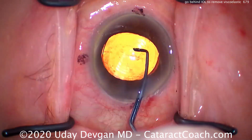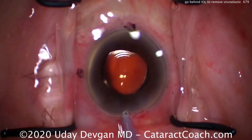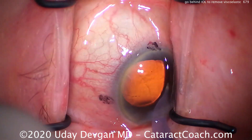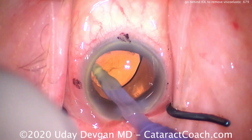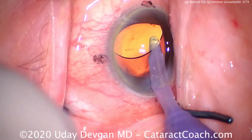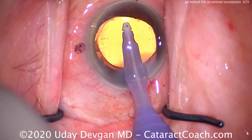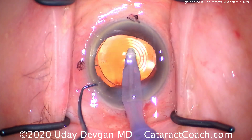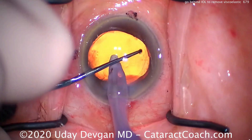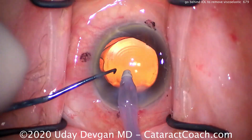Look at this case. You see the toric IOL marks at the haptic-optic junction — so this is certainly a toric lens. And now look, there are also diffractive rings. This is a trifocal toric IOL. This IOL has to be placed at a very specific axis, and we have to center these diffractive rings exactly correctly. This IOL optic is slightly tacky and will tend to stay where we put it — it'll stick to the capsule bag. But it'll only stick if there's no viscoelastic there. Viscoelastic behind the optic will allow it to slide and move around, causing the toric lens to shift to the wrong axis or the IOL optic rings to shift out of the center of the visual axis. So in that case, it's certainly very important.